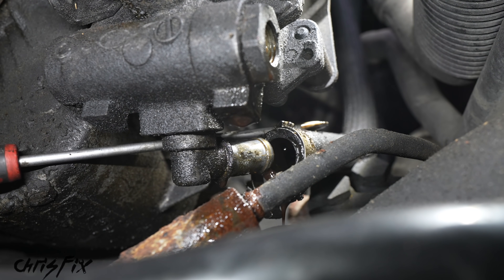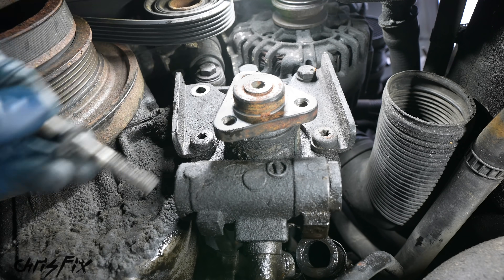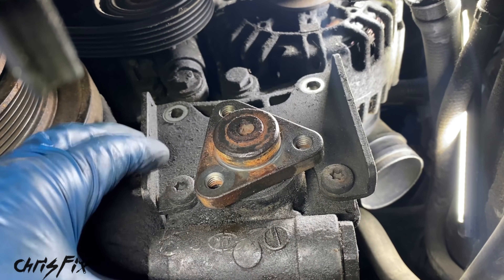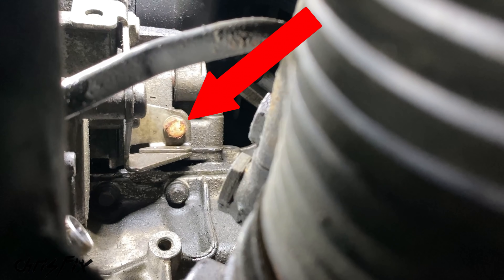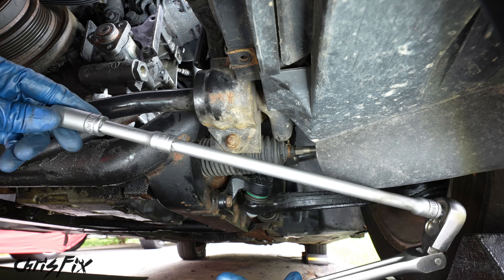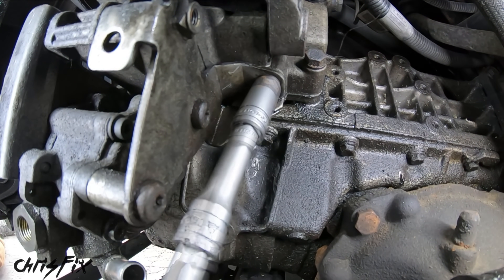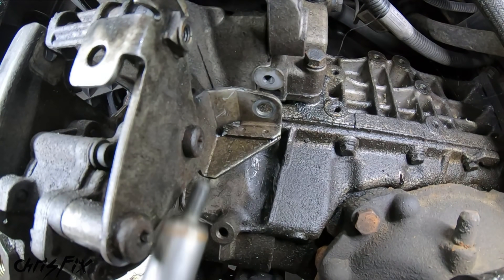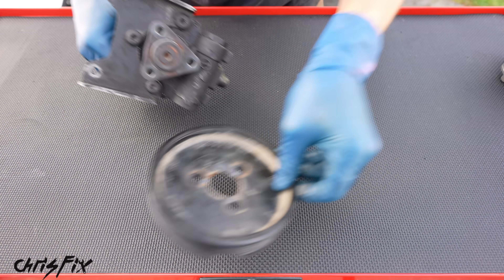With all hoses off, we can remove the pump. At the front there are two bolts — loosen both all the way. With those removed, there's one more bolt at the back of the pump. Go around to the side near the tie rod — there's a gap where you can access that last bolt. Use a long extension to feed in through there, get it onto the bolt head, break it loose, and unscrew it. With that bolt out, the pump is loose and we can remove it right through the gap.